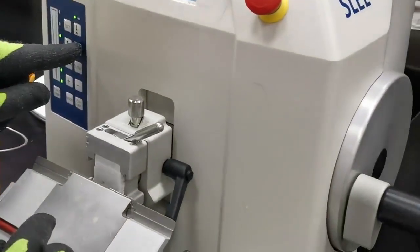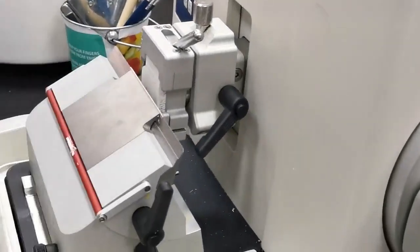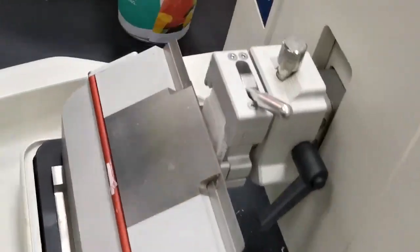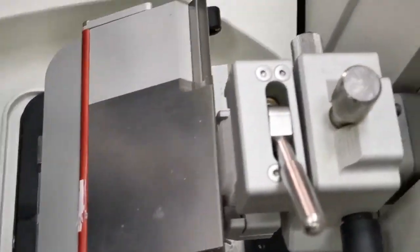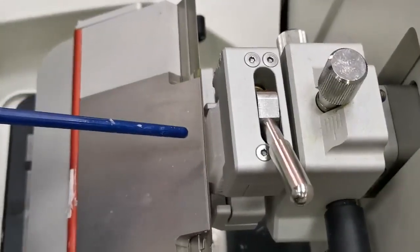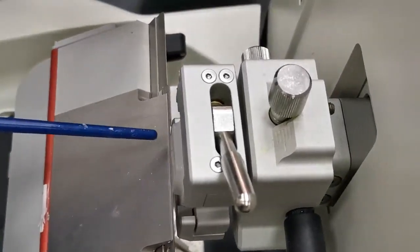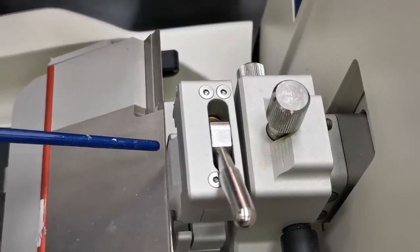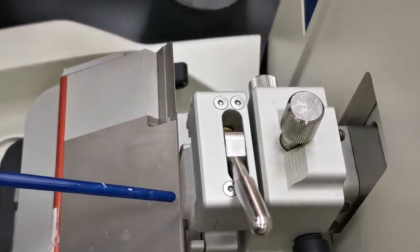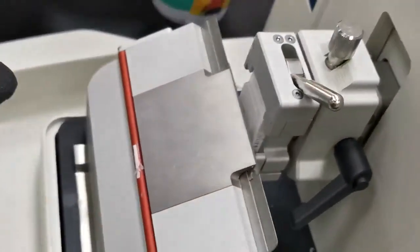Remember to tighten everything, then use the electronic controllers to move the block as near as possible to the knife. Looking from above, you can see how the block is aligned with the knife. If they are parallel, no alignment is needed. If one area has a shorter distance to the knife edge and another a longer distance, you need to do alignment.